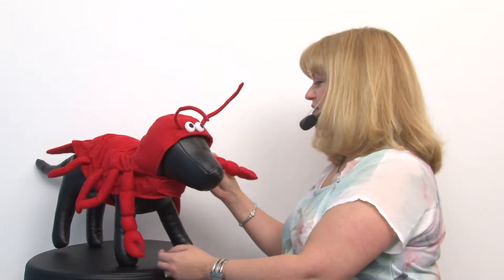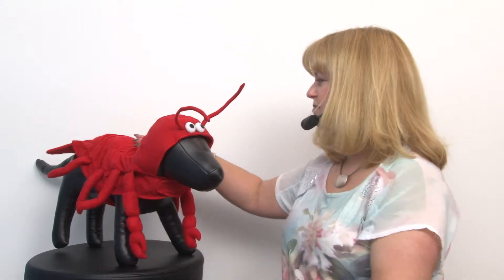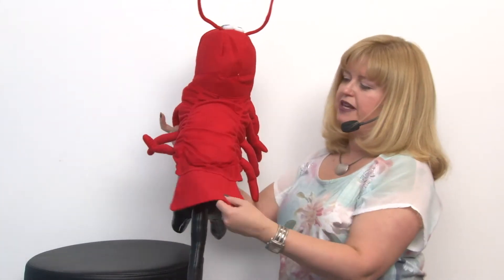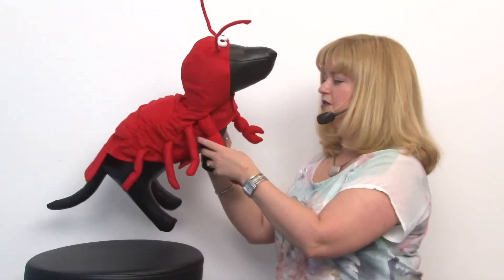I love all the little stuffed appendages. It has a little bit of polyfill in the back so you get that good lobster shape, and of course the little tail is really cute too.